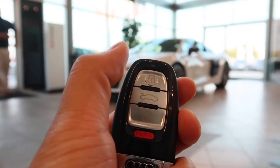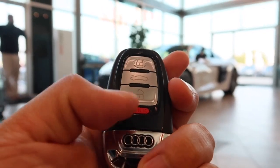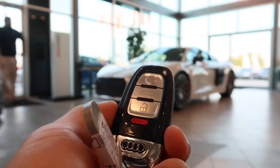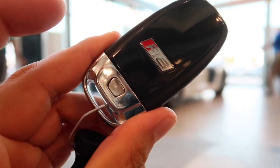Here's the key fob for the car. On there we have the lock, unlock, trunk release, and the panic button in red. There's an R8 logo on the back, and you can also press this button to release the manual key.